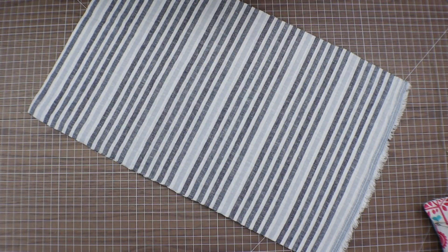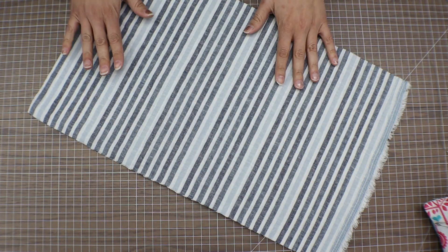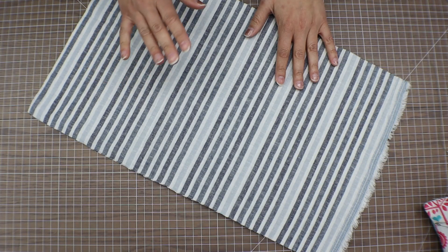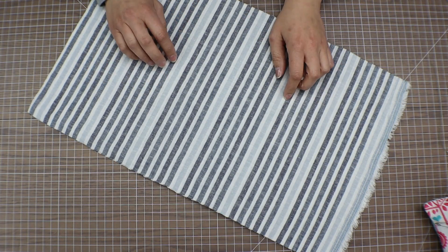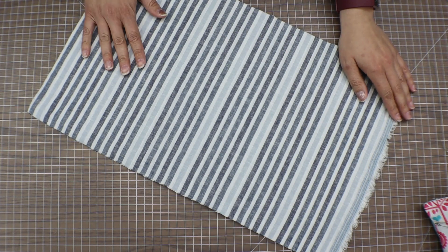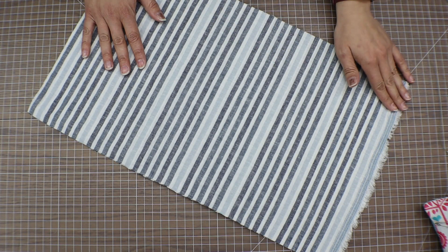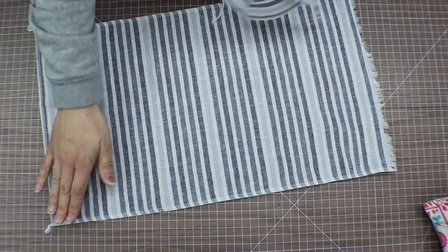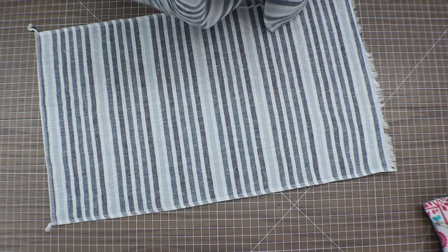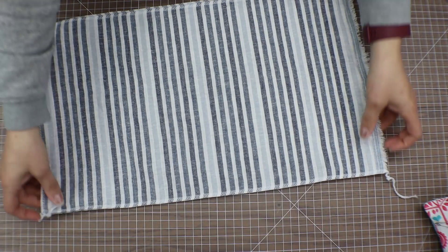It may sound large but we have to take into consideration that we're going to be doing a finished seam on the outside, so we have to account for seam allowance as well. Because this is linen, I'm going to start by serging all the way around my pieces. You can choose to zigzag if you don't have a serger, but I'd suggest finishing your edges so that it doesn't fray. I'm not worried about my corners being sloppy because we are going to be boxing our corners afterwards.